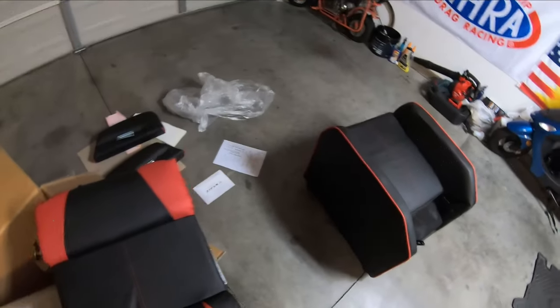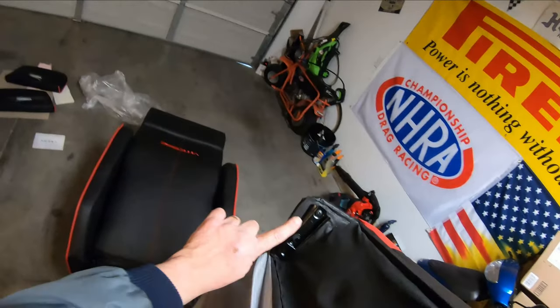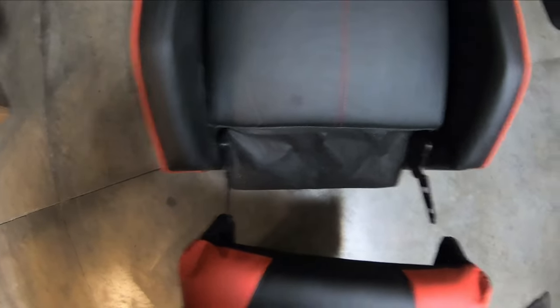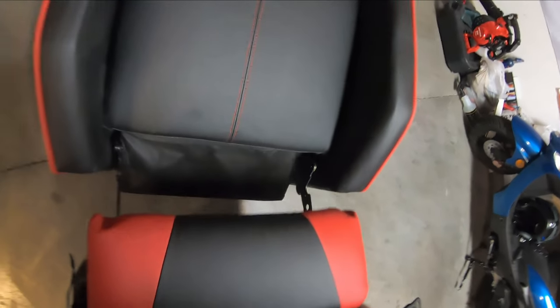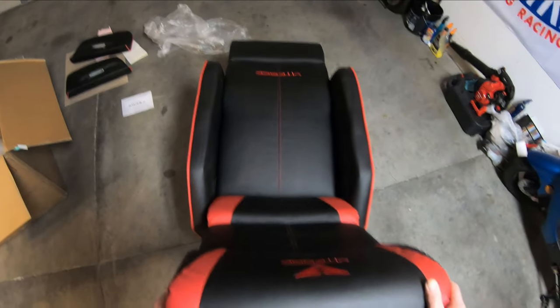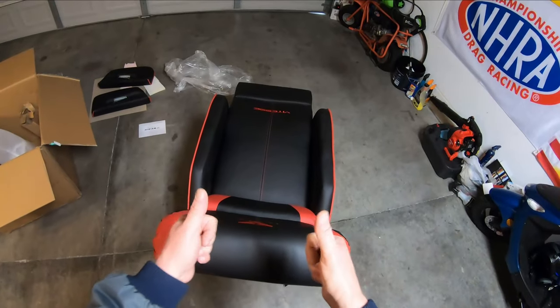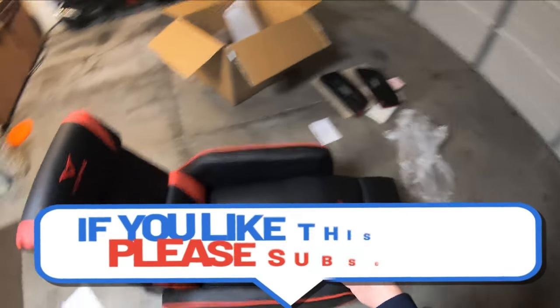I'm going to put the backrest of the lumbar support on. Make sure you press the bell on the subscribe button so you are getting all notifications. One thing you're going to see as I'm sliding this is there is a silver track and there is a black track. When you're putting this in, make sure you're using the black track. You may want to slide it in because the first thing you see is the silver tracks — flip it over and make sure you are popping it in very easily, just lightly by pushing it down, and it's in place.